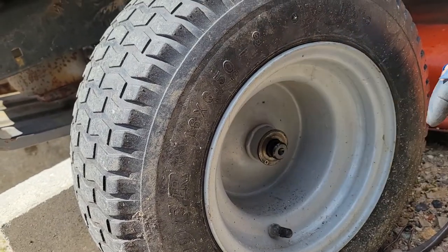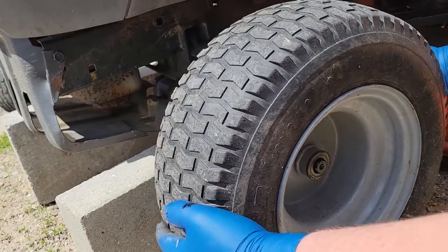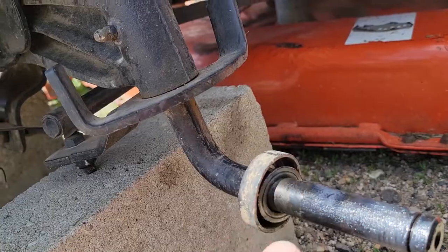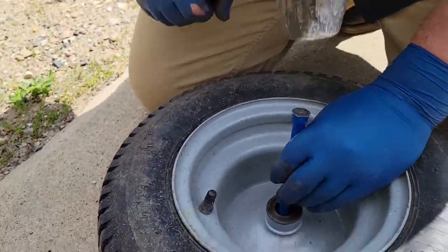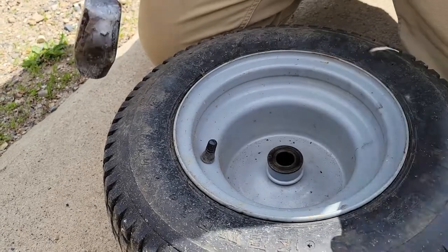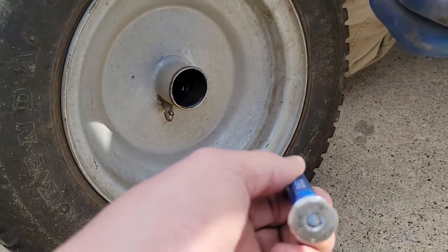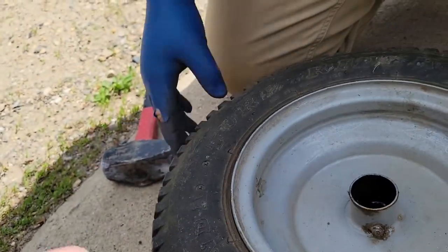If you pull the wheel off, there's a washer on the inside too — it may get lodged in the inside, or it might just fall out. There's one on the inside, one on the outside. If you use a punch, stick it on the gap on the inside, then you can pound the one out, and then flip it to the other side and do the other one.